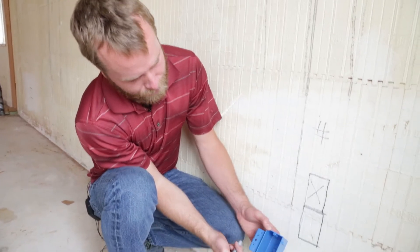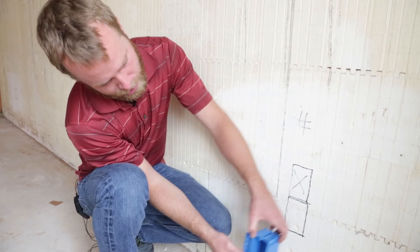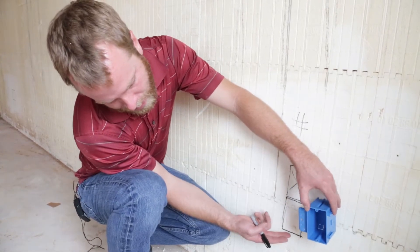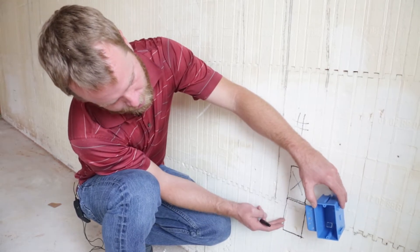Right here we're going to be mounting a plastic box. I'm going to put this right next to where an actual web is. I've just drawn out where this box is going to go and measured this up. The base of this box is sitting at about between 12 and 13 inches, and then we'll cut up through this section right here.